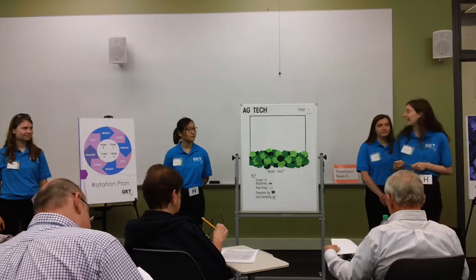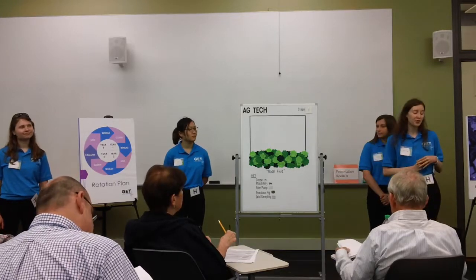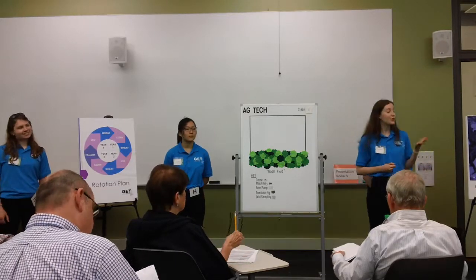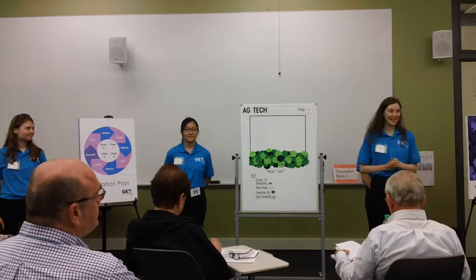Our plan is laid out in three stages. In stage one, just getting basic agricultural practices in order, and in stages two and three, implementing new technologies to increase efficiency and decrease labor costs. Anna will now address stage one.